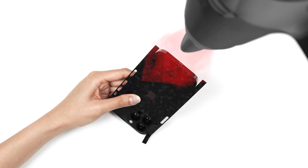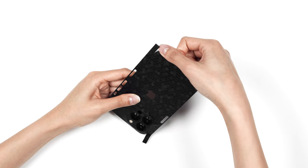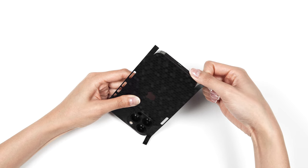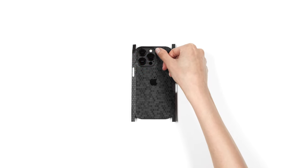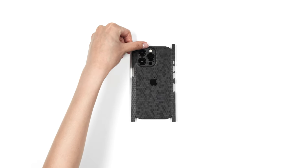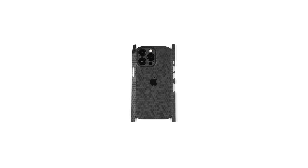Apply one more round of heat and pressure to the bottom edge to secure the skin in place. Next, heat the area surrounding the camera, then apply pressure to form the skin around the camera array. Once applied, the camera should look like this.